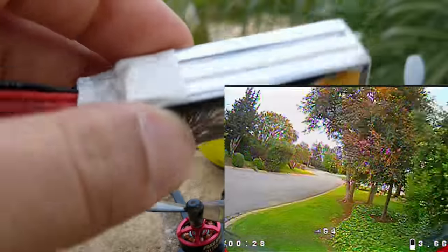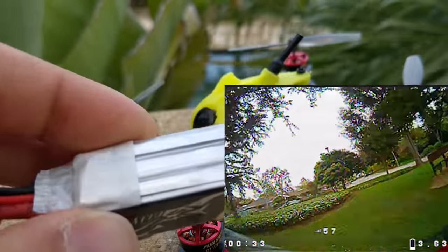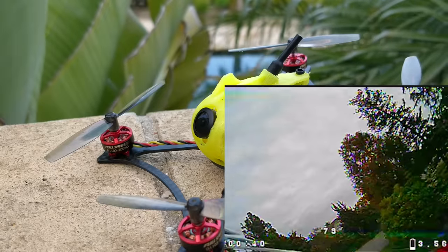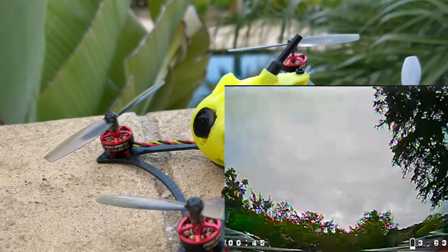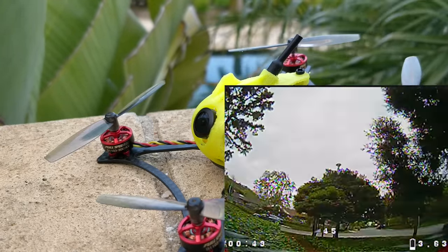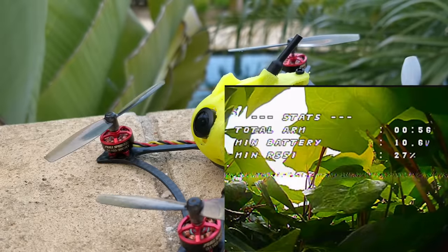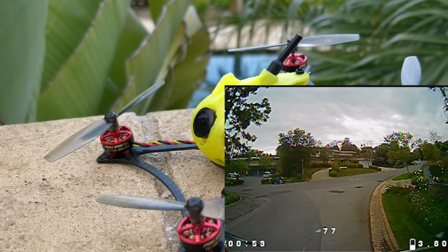With a 3S 450mAh battery it's about 80 grams, which is a little bit heavy. However, on 3S it has so much power it's just unreal — it's almost uncontrollable. The main issue I had with this quad is that this canopy style, which is a Full Speed kind of design, fits the Caddx micro camera in there; however, you can't really get enough tilt on the camera to fly it at 3S speeds.